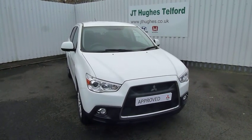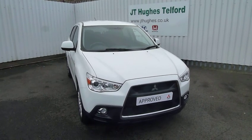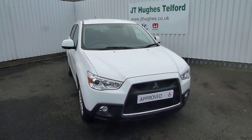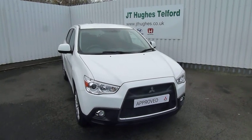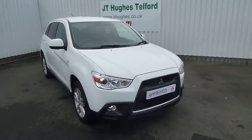Hello and welcome to JT Hughes Mitsubishi in Telford. I'm just going to show you around this Mitsubishi ASX3 1.8 diesel manual. It's a 2010 model and it's one that we've just had in part exchange, so I'll just walk you around the vehicle and show you the bits and pieces.